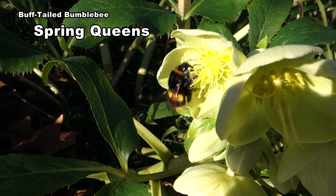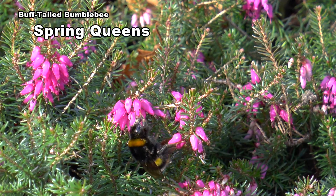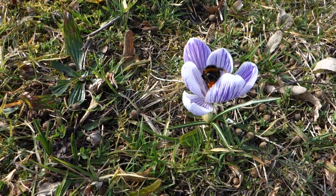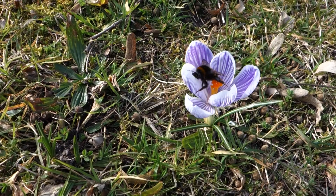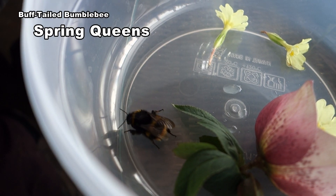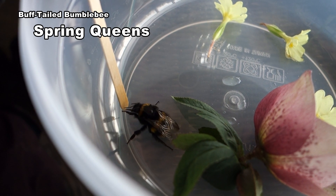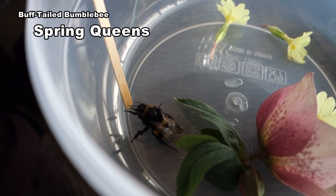Watch how she brushes the pollen onto her baskets. Winter heather and spring bulbs are other favourites. If they struggle to find nectar they may become distressed. Sugar water helps revive them. Note the short tongue.